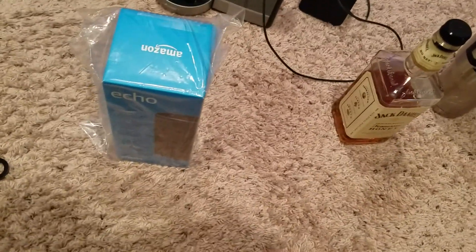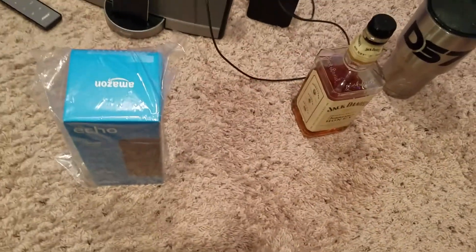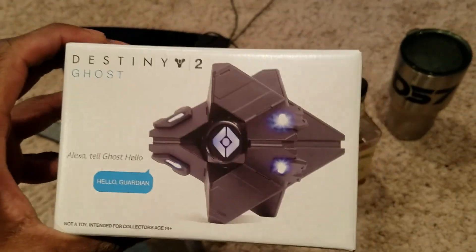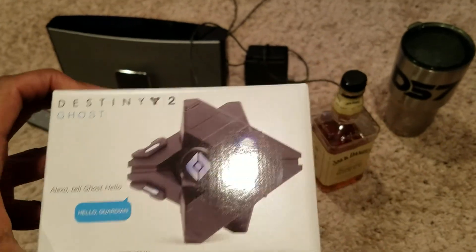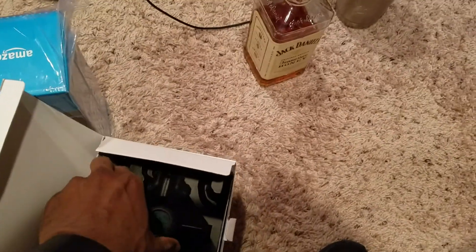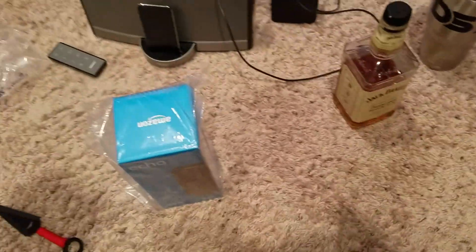I'll tell a little story in a second, but first we're gonna set that to the side. I have something else for you guys — I already opened this up because I couldn't wait. You see the Destiny 2 logo, and what it is is the Destiny 2 Ghost, limited edition. I want to put it back in the box for you guys and open it up. It looks really nice — got some good weight to it, really detailed, really cool.